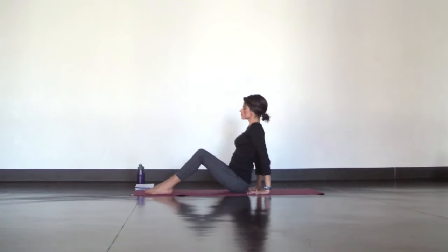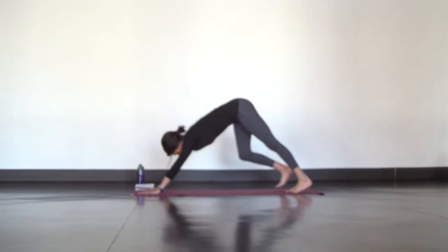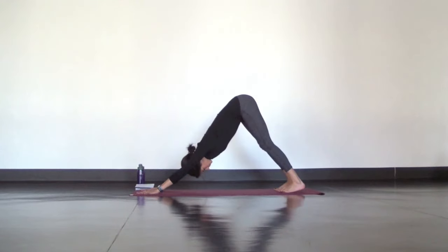Now lower your hips back down and roll over your ankles. Make your way to Downward Facing Dog. With strong yogi hands — so your fingers are fanned out wide — press your chest towards your thighs and bend your knees a little to warm up and ease into this pose.